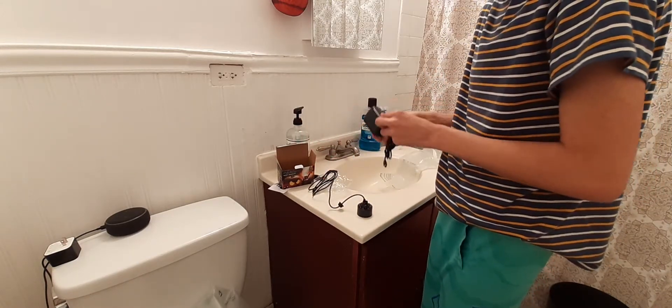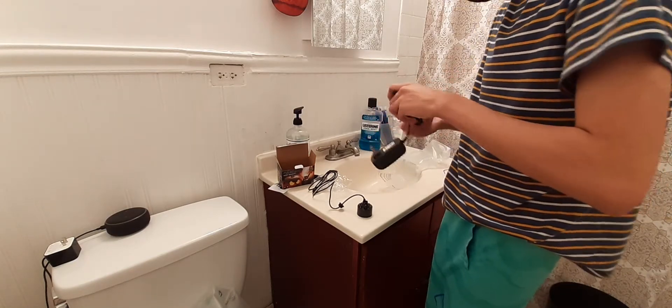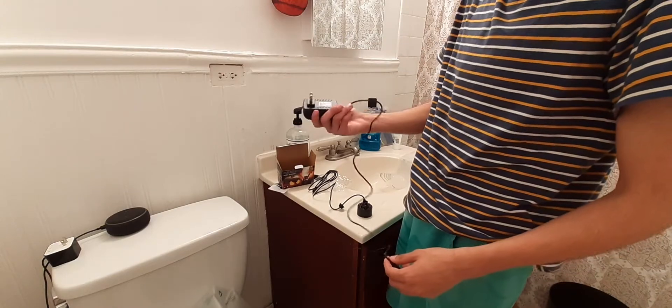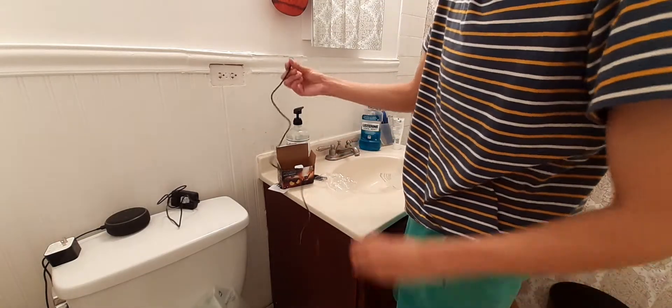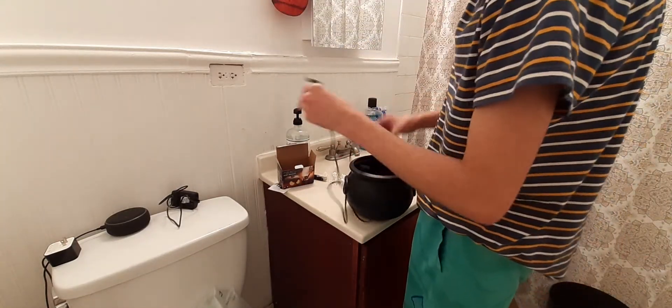Oh, this is the one with the light — I did not see that! I thought it was just a plain old adapter, but this one has a light. It's pretty short. This is the same one I saw with some LED lights — it just adds a little bit more.